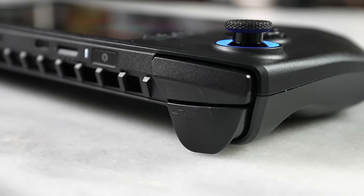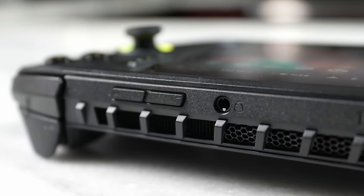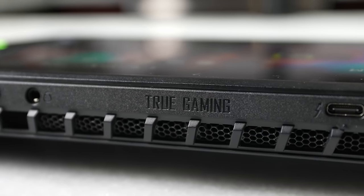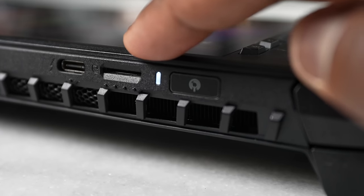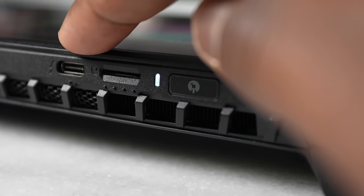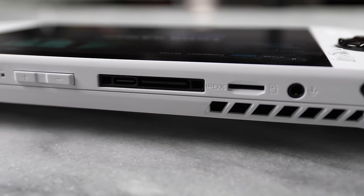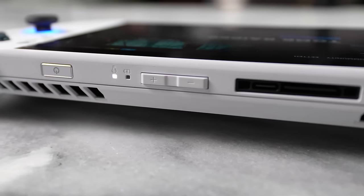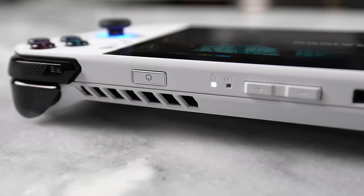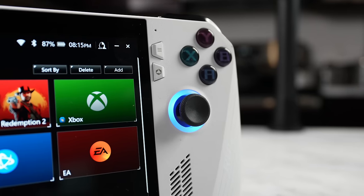On the top side, we have trigger buttons, volume rockers, and you can see it says 'True Gamer.' There's one USB Type-C port, microSD expansion, and a power button that also doubles as a fingerprint sensor, which is a nice touch. It's a similar layout to the ROG Ally, except next to the USB Type-C on the Ally is an external GPU port, allowing you to connect to an external GPU — something ASUS really likes to showcase. Both devices are kind of similar in layout but have some hardware differences.